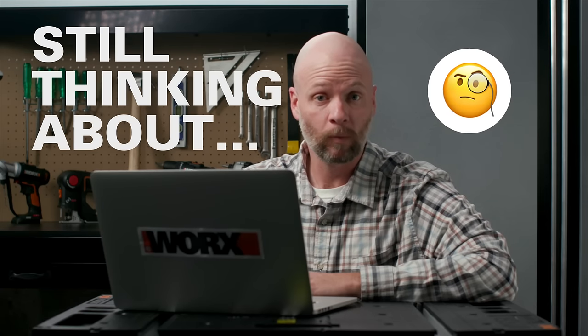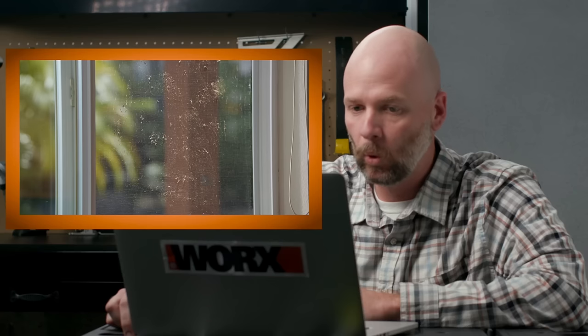Still thinking about buying the HydroShot? Well, we got a power cleaning hack right here that's gonna seal the deal. Warm weather means throwing open those windows, except when your screens are covered in grime.